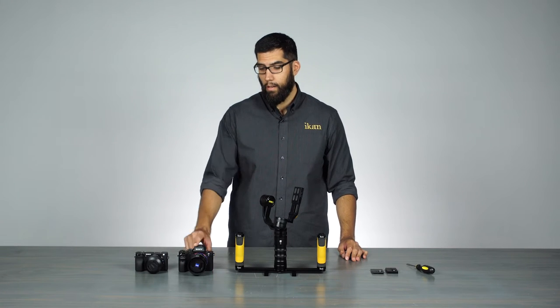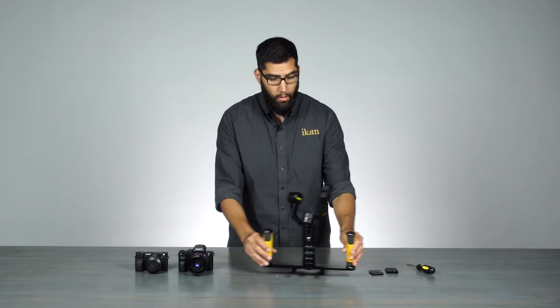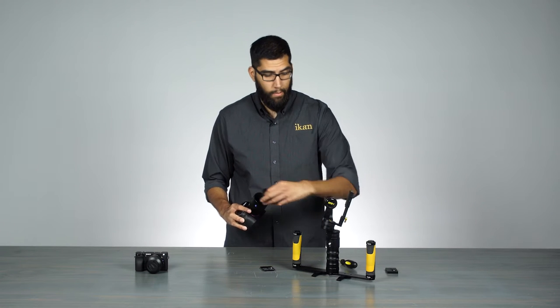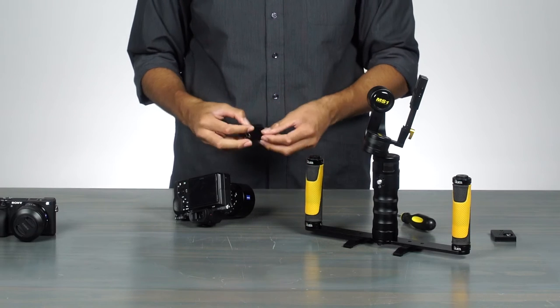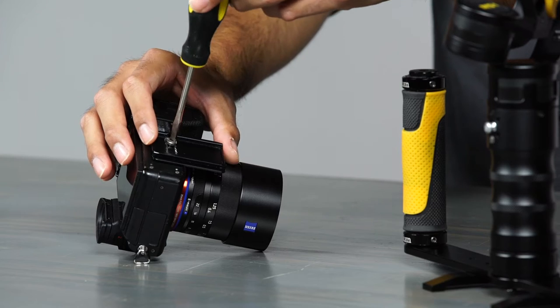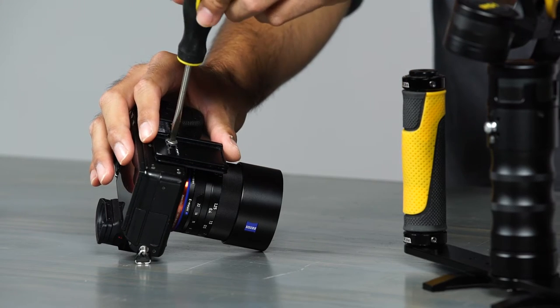We're going to start with the Sony A7S II. First, what we'll do is we have to mount the quick release plate. Take the camera, and make sure you take the lens caps off because it'll throw off your balance. Let's go ahead and mount the quick release plate. For the MS1, you don't want to tighten it down — keep it loose to start off because we're going to need it loose in order to balance it later on when we mount it onto the MS1.